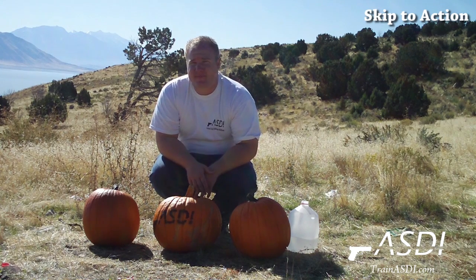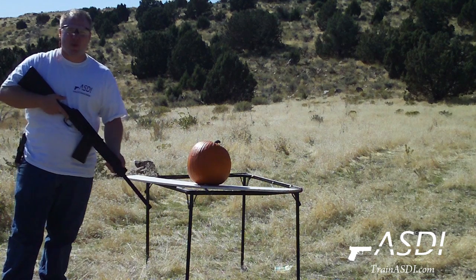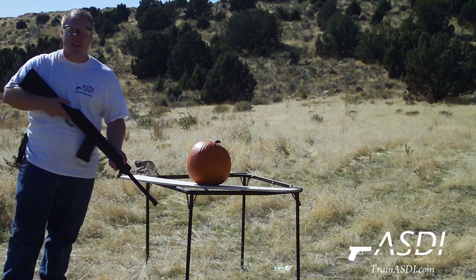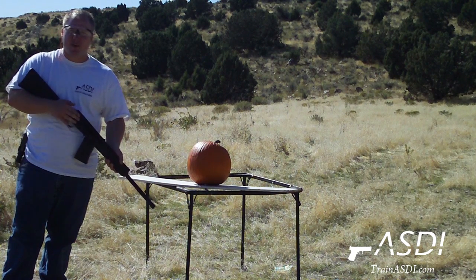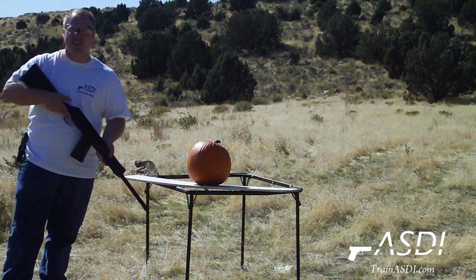Let's see how we do. To get the biggest explosion possible, we're going to go with the 12 gauge slug on a normal pumpkin, followed by the water pumpkin, followed by the exploding target inside the pumpkin.